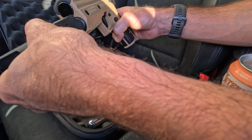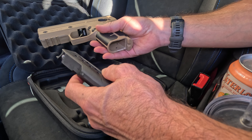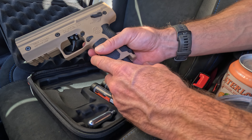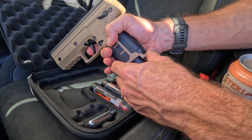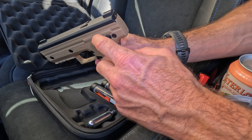Unlike airsoft guns where you don't want to leave the CO2 installed because it'll break the seals, this is fine to leave at the ready — you only puncture it when you pull the trigger. Right now it's on safe, so it won't fire. If I put it on fire it presumably will, so I'm not going to do that because I don't want to go viral for being an idiot.